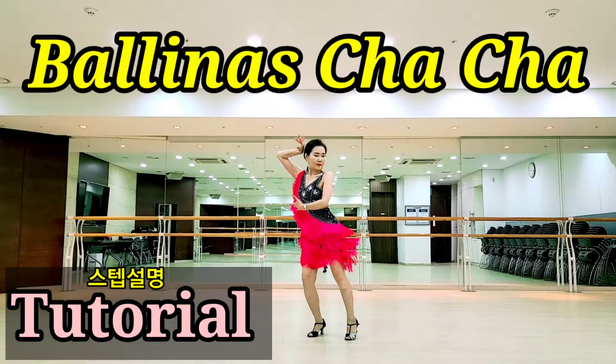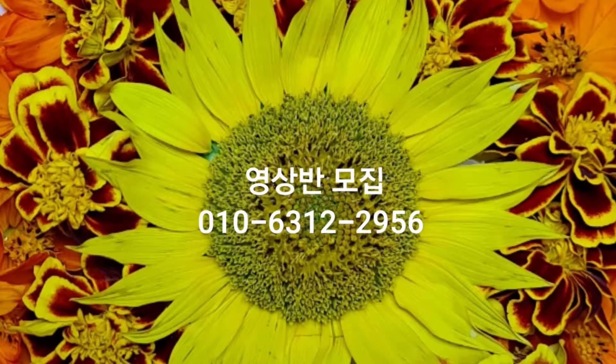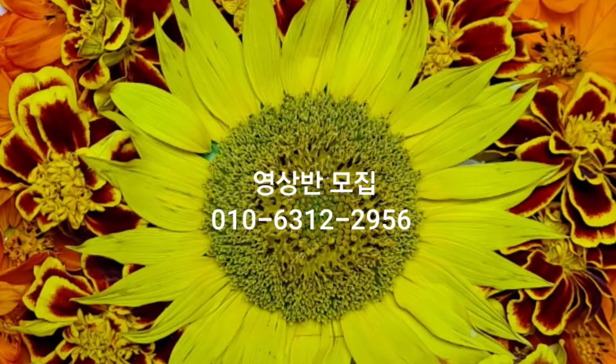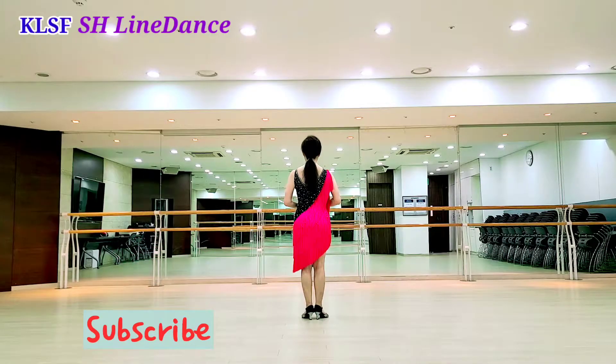And now, the two sides are a 5, 6, 7, 8, 5, 6, 7, 8, 5, 6. All right.